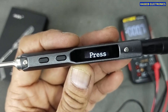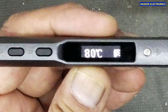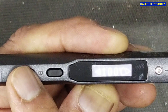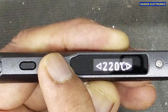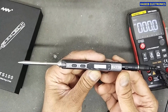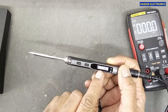It has a very nice display, showing a prompt to press the button. The minimum temperature is 100 degrees. If you press the button it will lead to the required temperature — maximum 400 degrees centigrade. Now it will set the tip temperature to 300 degrees centigrade and maintain that temperature. Yes, now it is at 300 degrees centigrade and it is not increasing further.